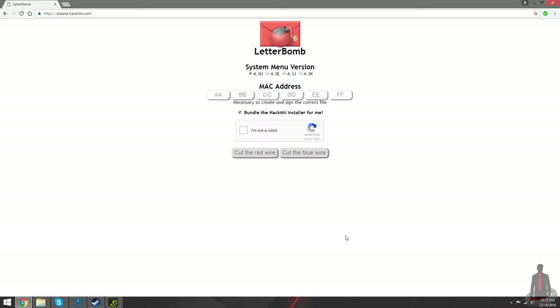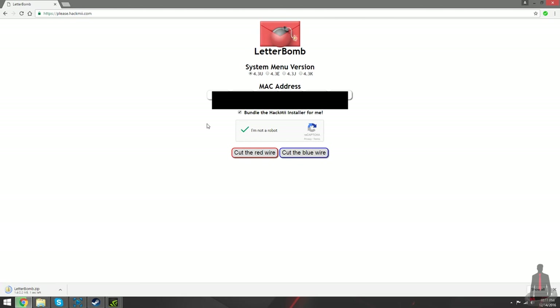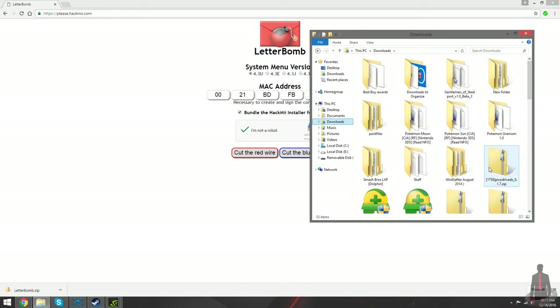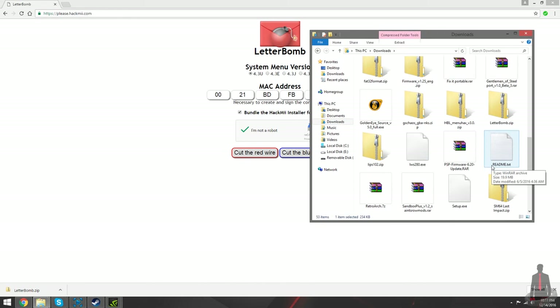We're going to continue here on our computer. Open up your browser and search for the letterbomb website. You can either go to Google and type in "pleasehackme", or you can use the link I've provided in the description. The letterbomb website provides enough spaces for you to enter your MAC address. Each letterbomb file is custom made using the MAC address of your Wii, so be sure to enter it correctly. Once you've filled in the spaces, checkmark the "I'm not a robot" captcha box. Leave the "bundle the HackMe installer" box checked and click on either the "cut the red wire" or "cut the blue wire" button — it makes no difference which one you select. Once you do that, you'll automatically download the letterbomb zip file that it's created.